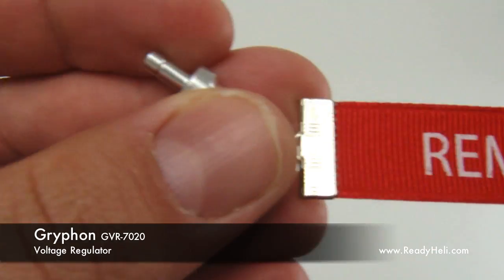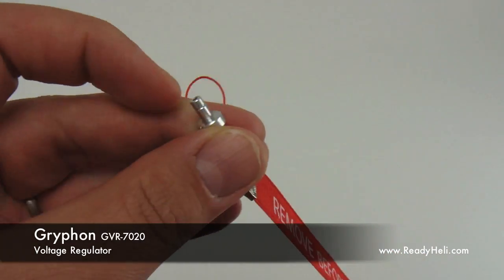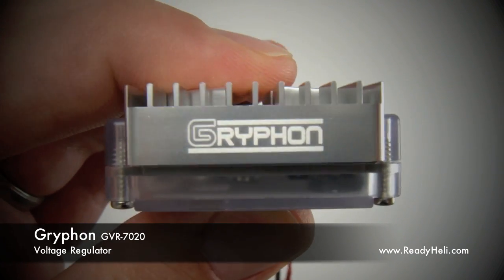As you can see, the Gryphon GVR 7020 is a total package when it comes to heli voltage regulators. Thank you for your kind understanding. Available now at ReadyHeli.com.